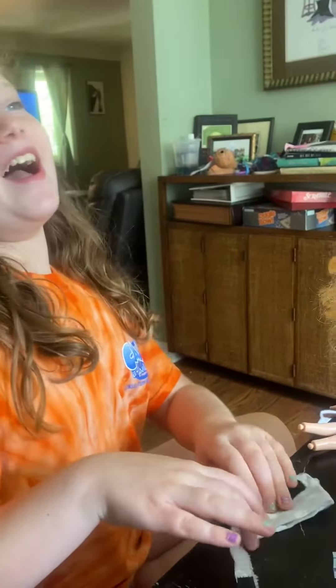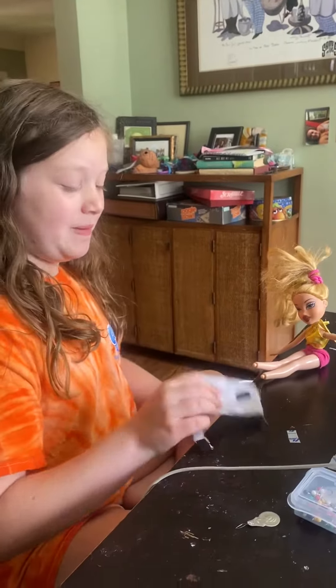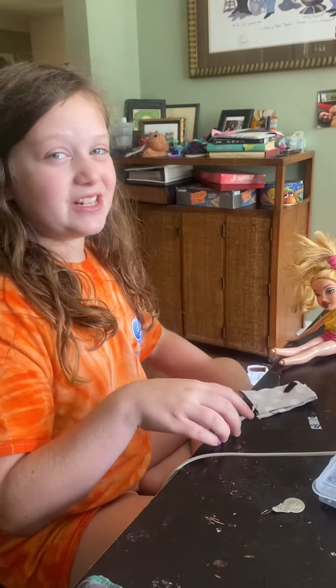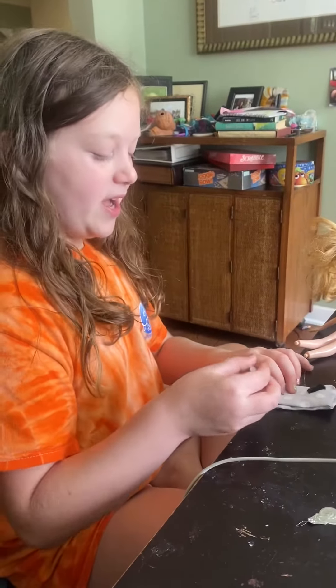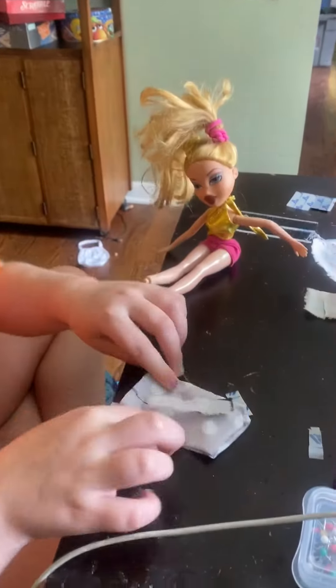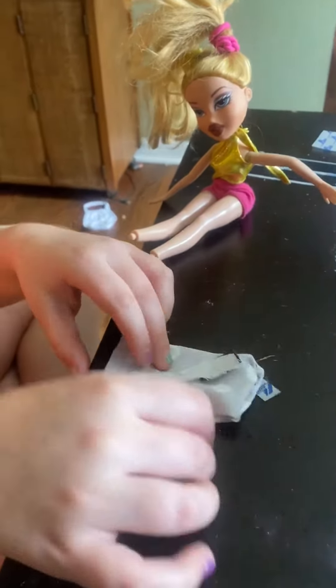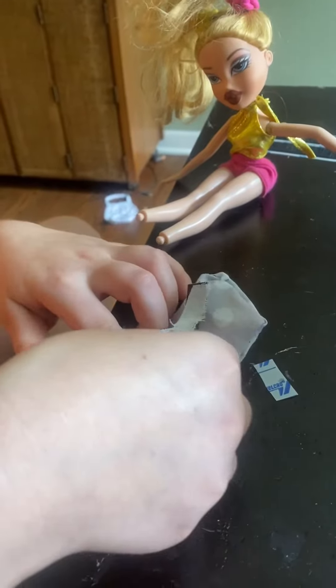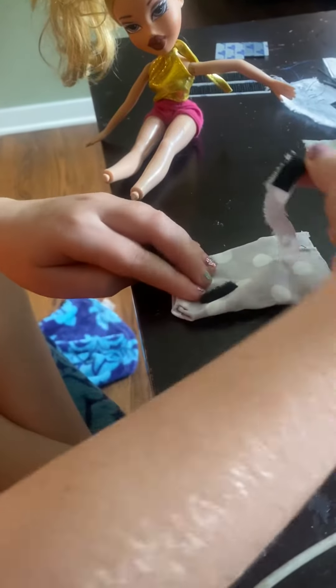Hi guys, today I was starting to make a Barbie pillow but that didn't turn out so well, so I decided to make a little backpack. What I did was I started off with the pillow and sewed it a little, and then sewed one little thing right here.